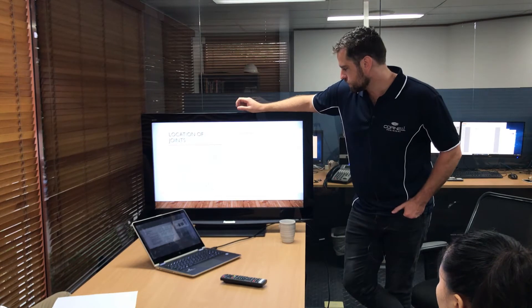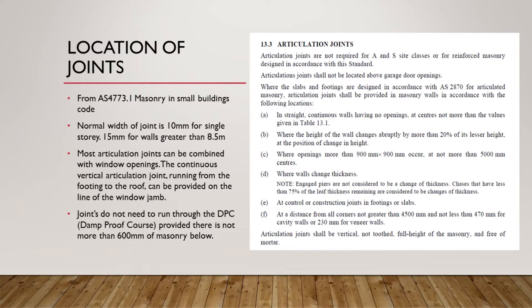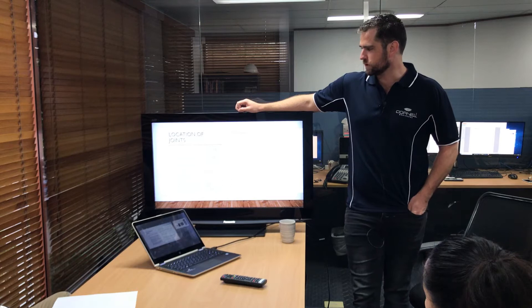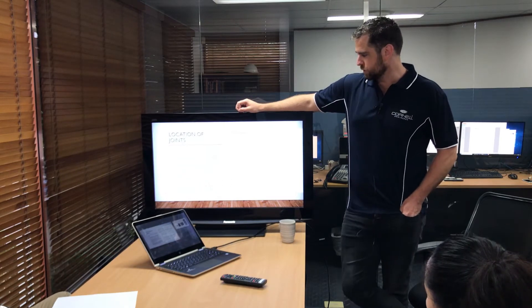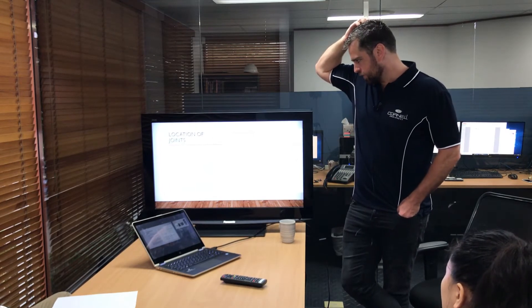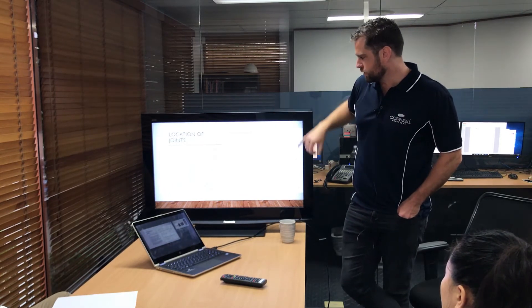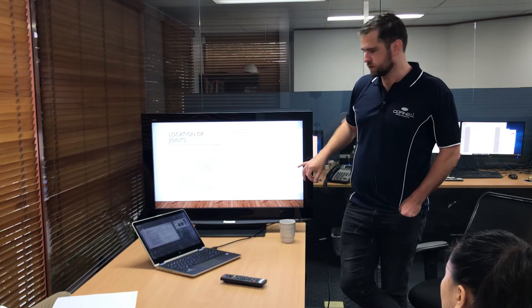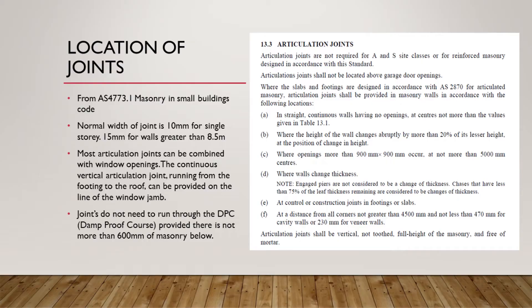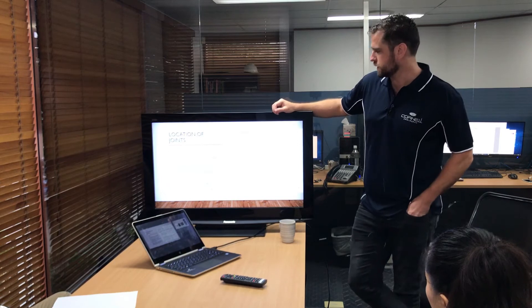So where do we put these joints? If you look at AS4773, which is a sort of bastardised standard from AS3700, the masonry code for small buildings, it gives you an indication of where we're putting the joints. It's basically a cookbook on where to place them — especially where there's a change in thickness or height of the brickwork, which is where differential movement is going to occur, and that's where we want to put the articulation joints.